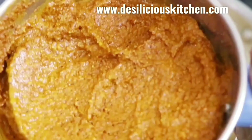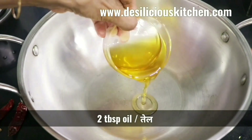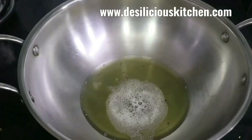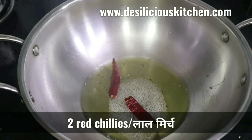Our sambar masala is ready. Now let us keep this aside and make the sambar. Heat two tablespoons oil in a pan. When the oil is hot, add one teaspoon mustard seeds. When the mustard seeds crackle, add two red chilies.